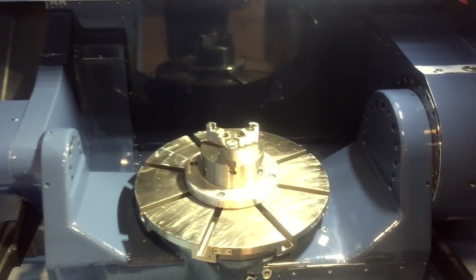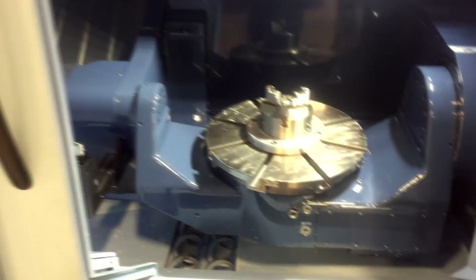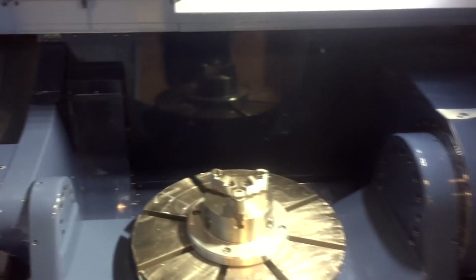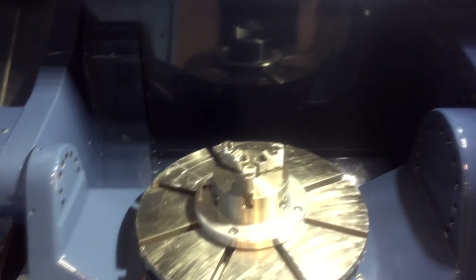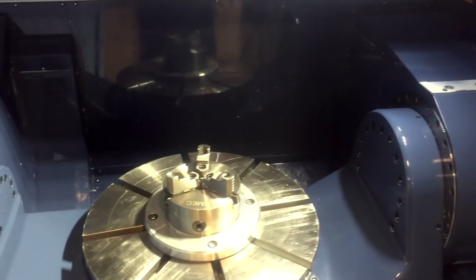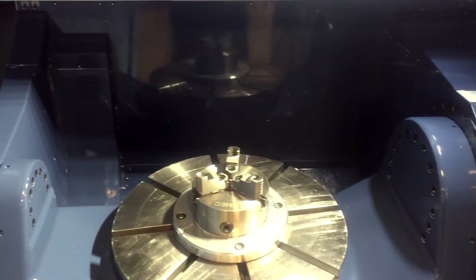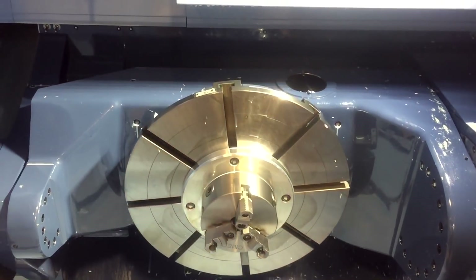While we're waiting for the EDM to cut, I might as well show you some of the other stuff I get to play with during the day. This is our MX-520 MetSur 5-axis mill — X, Y, Z, A, and C axes. It has a full rotary table on the C-axis and A-axis.